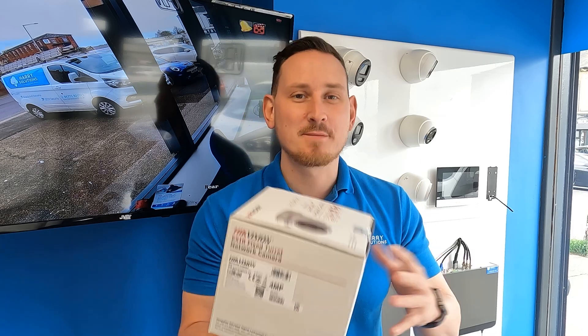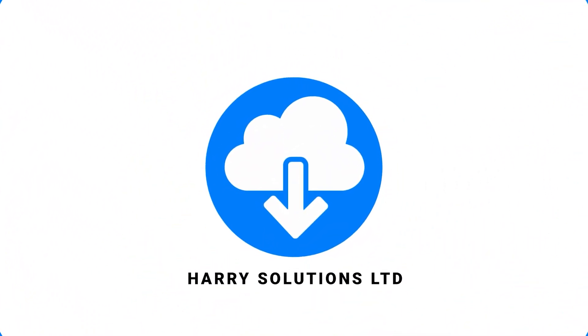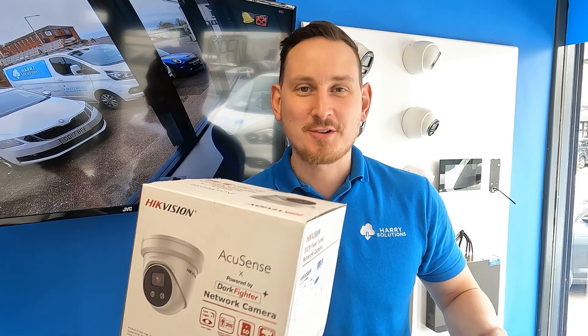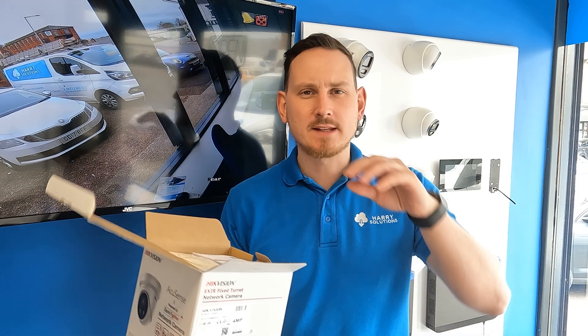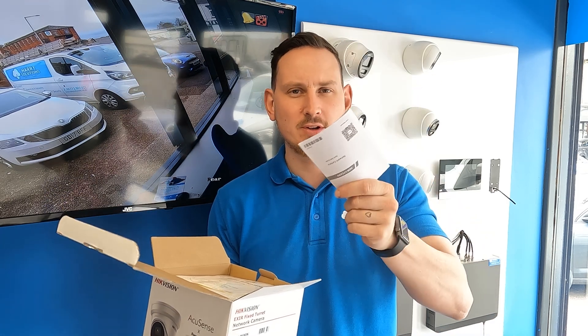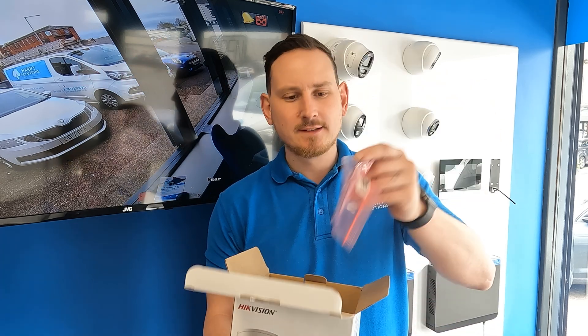I'll link back in the description. This camera's changed a little bit - we'll do an unboxing, get it outside on our test rig, get some day and night footage, and then do our comparison of how we think this camera performs. So let's get started. Inside the box you get the manual - I've never read that, I tend to just chuck that away. You get the drill template.